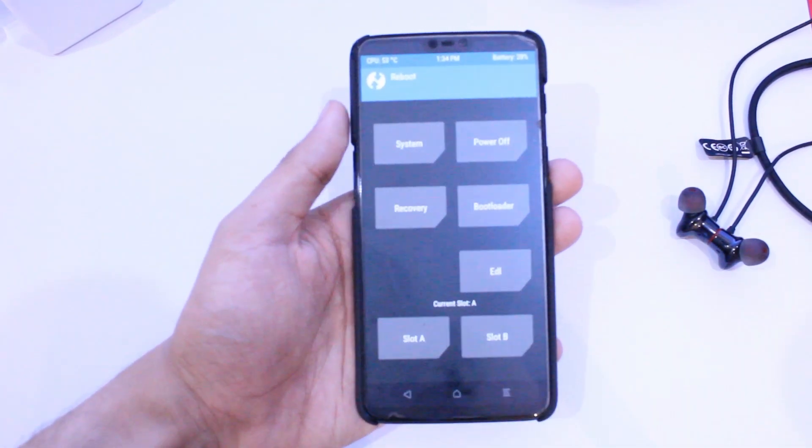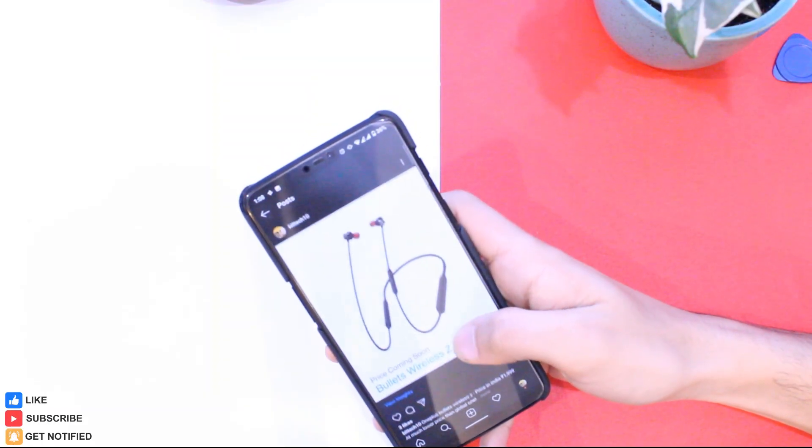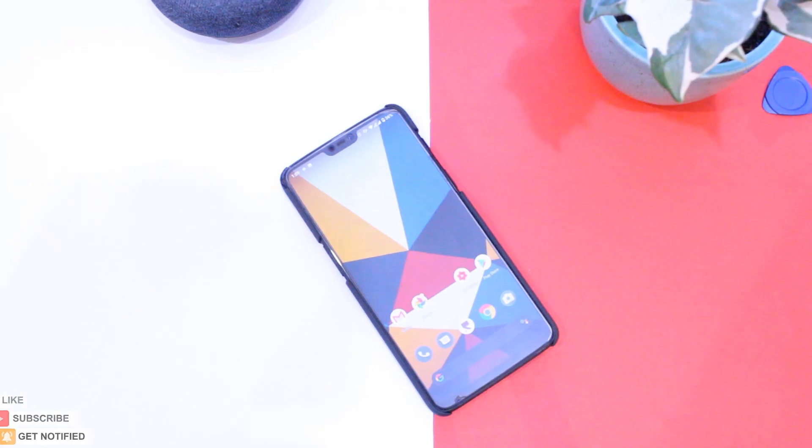So this was the full review of Paranoid Android Quartz 1, and the features will be almost the same for all devices. Like this video if it helped you out, and I'll see you guys in the next one.